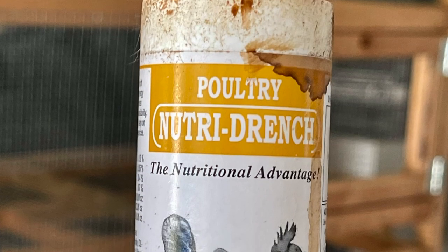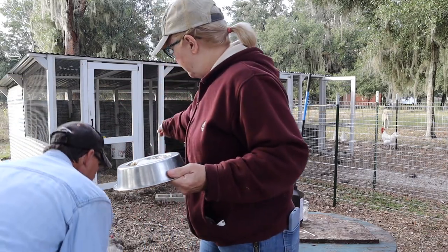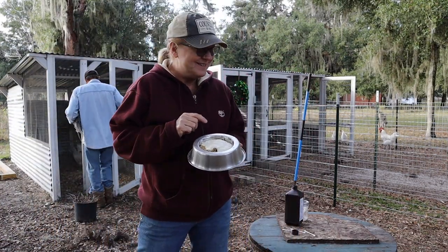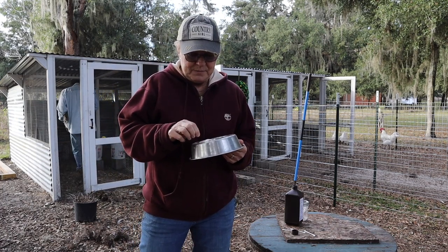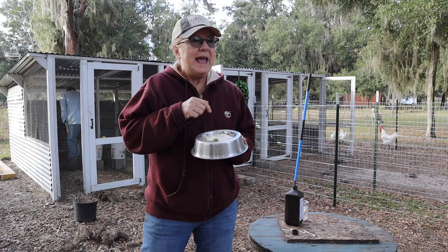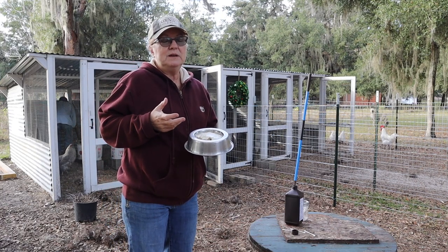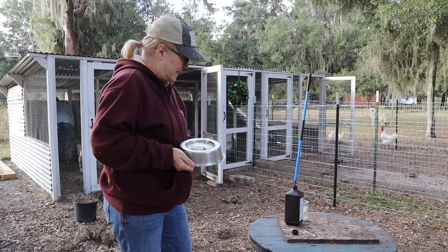I've got vitamins in their bucket - the vitamins I showed y'all. Their bucket's full of vitamin water, and then I'm going to give them this sourdough discard, hoping to really help build the immune system and give them lots of good bacteria to help fight that bad bacteria.